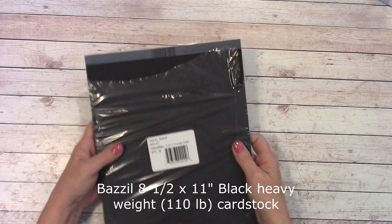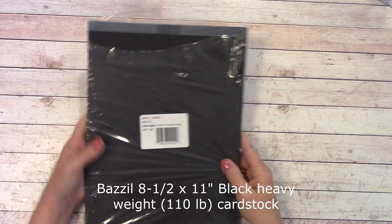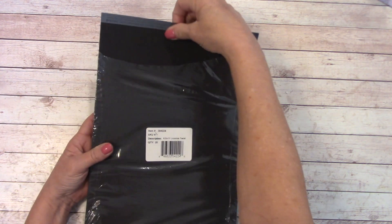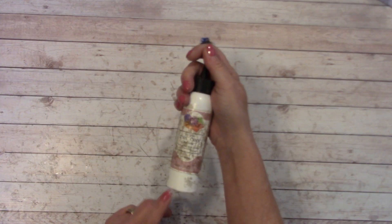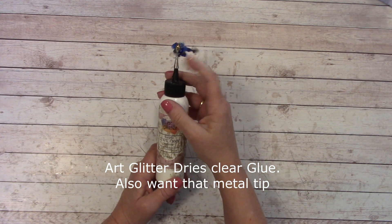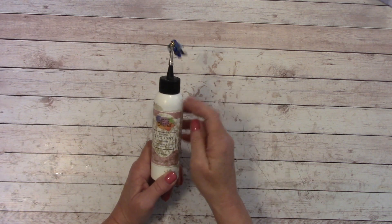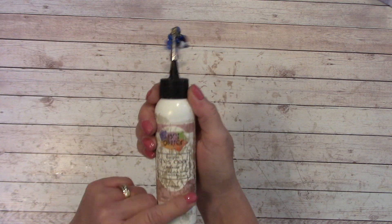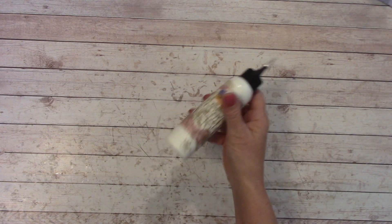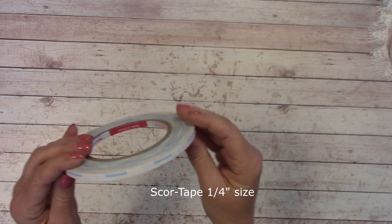For our inserts, I'm using the Bazzill 8.5x11 heavy-duty black card stock — Licorice Twist — which is about equivalent to 110-pound card stock. Other things you'll need: glue for most of the inside — this is Art Glitter Glue, very well-loved. You'll want to get the metal tip for fine precision gluing so you won't waste it. And you're going to want some quarter-inch score tape handy.